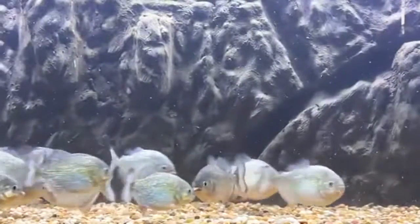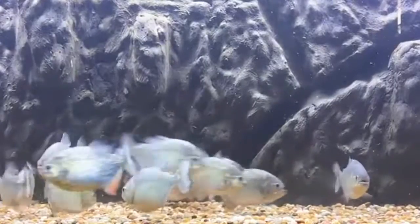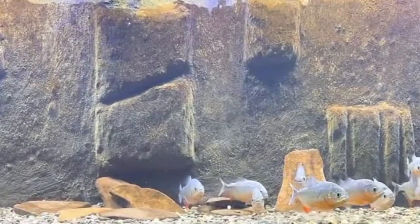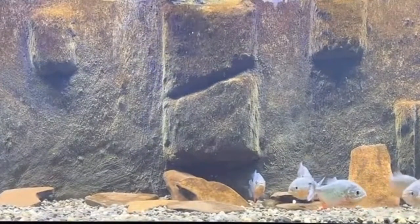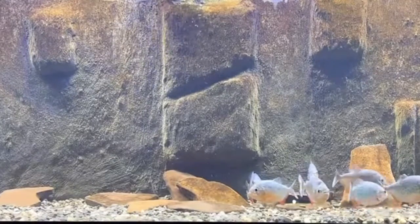They're swimming away — they're pretty much done. We can move along to the juveniles. Let me set y'all up over there. We're on Instagram and TikTok right now. Let's set up at the juvenile tank. Hopefully they give us a good feeding. For those just joining the live, we're about to feed our juvenile red belly piranhas.